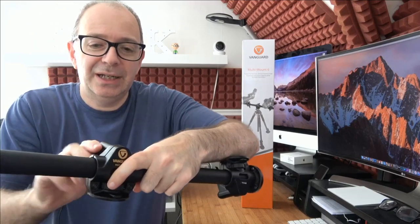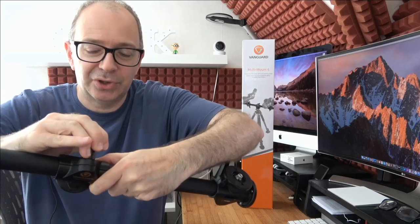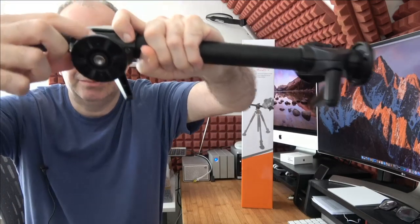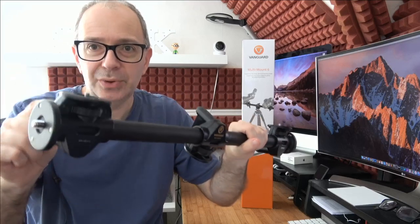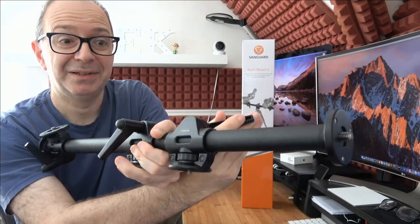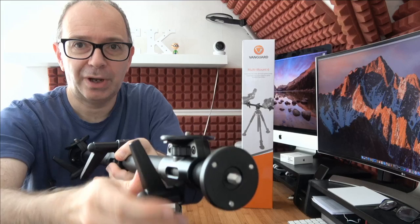If I undo this, we can actually move the central mount up and down to position it wherever we want, then tighten it down with the lever at the back. The turning piece in the middle tightens the thread onto the tripod. Along the horizontal bar there are two additional sliding mounts, each with their own levers. You loosen the lever to slide the mount anywhere along the bar — up here, down here, or underneath — then tighten it into position.